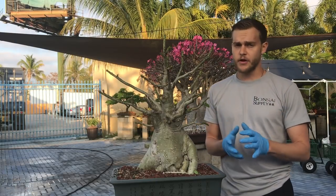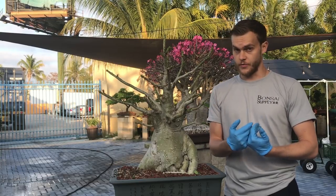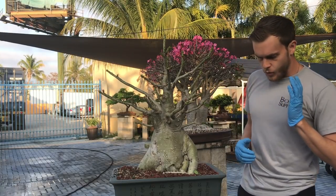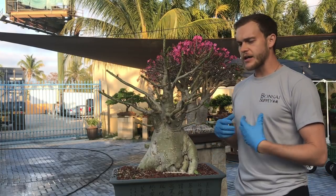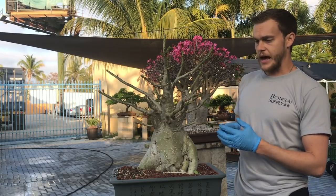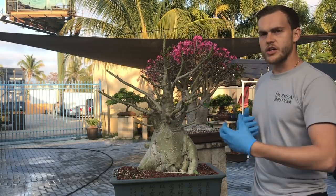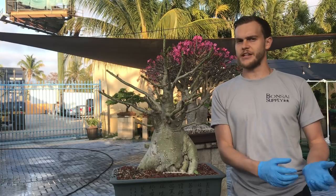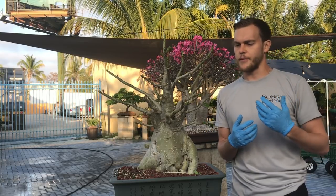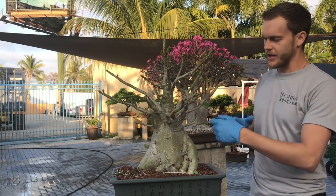I was asked by a lot of our viewers to go a little more into detail on how I wire my trees. The number one rule for me when I apply the wire is I like to apply it as neatly as possible. I don't like to have any crossing wires, I don't like to have any spacing between the wires. I like to have them very neatly applied so that it almost looks like the wire is not really there. It doesn't bother the eye when you look at the tree. It is really bad when the wire really stands out and all you can see is the wire.